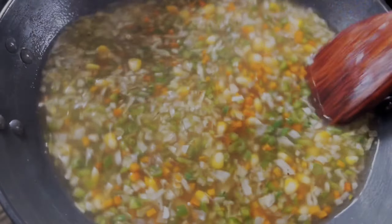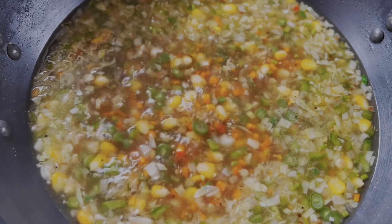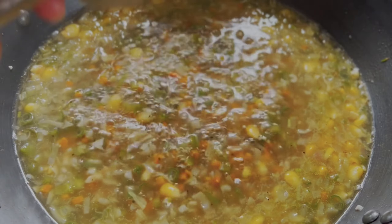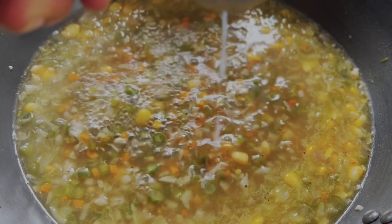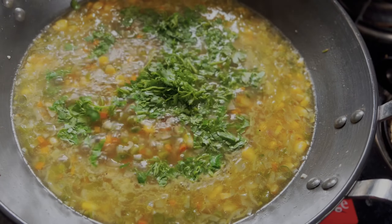At last, we'll squeeze some lemon juice, add some chopped coriander, and let it boil for a minute, then turn off the flame.